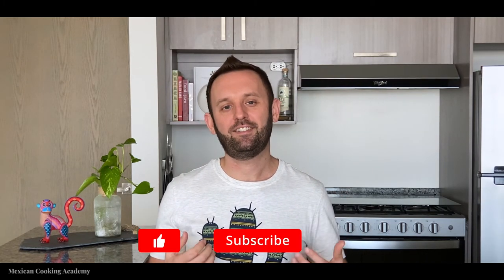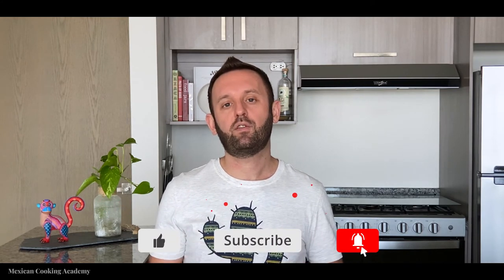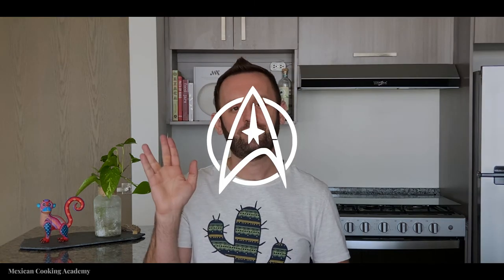If you're wondering how to make chilaquiles, I have a recipe for that — there'll be a link in the description, and you can also visit my channel Mexican Cooking Academy for more details. I hope you enjoyed this recipe; if you did, hit that like button. Go to mexicancookingacademy.com and sign up for my newsletter for first look at new content and access to exclusive content. If you have questions or comments, leave them below — I respond to everyone. Until next time, live long and prosper.